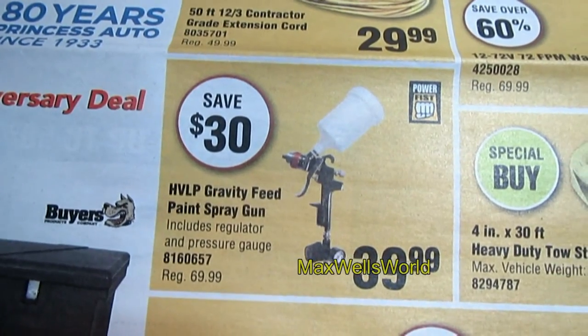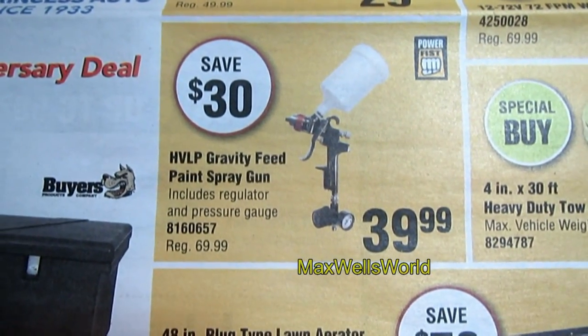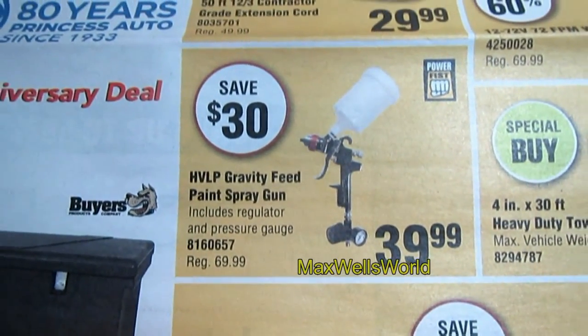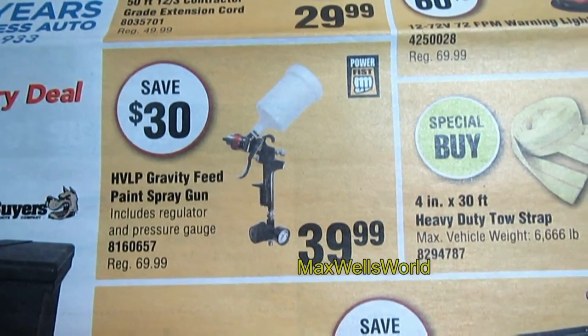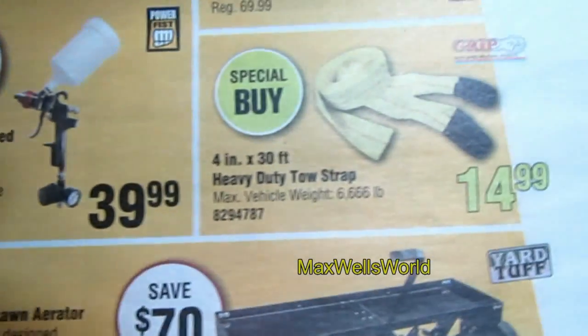Down here you have a high-volume low-pressure gravity-fed paint gun. It includes a regulator and pressure gauge, which is nice to look for when purchasing a gun. Regular price is $69.99, on sale right now for $39.99 — a savings of $30.